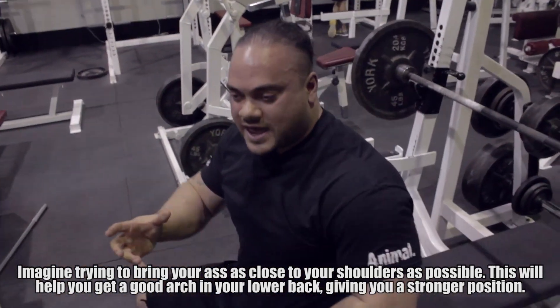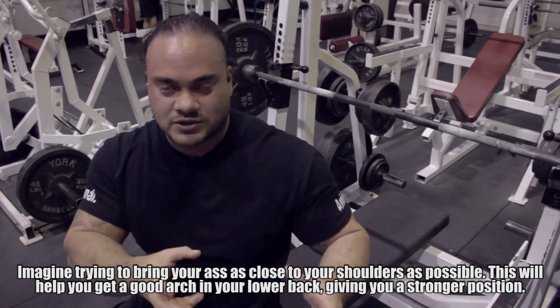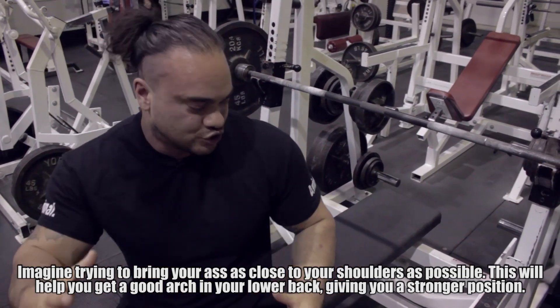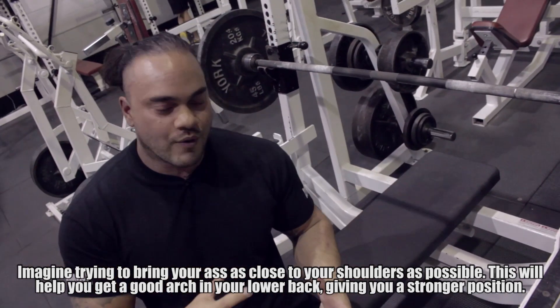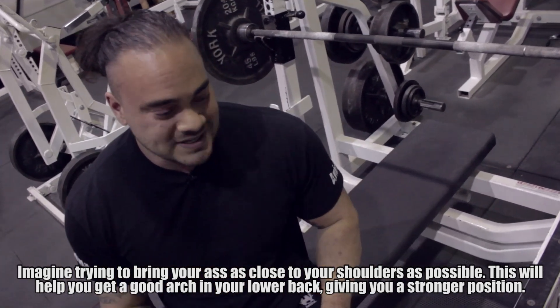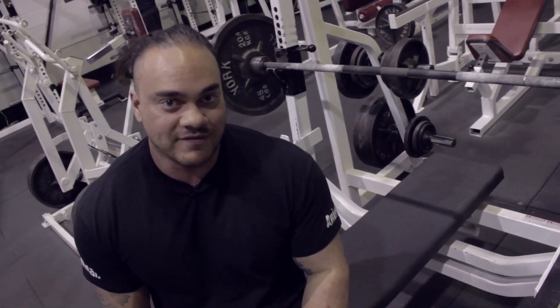When I lift up and I'm pushing my butt down, I put my butt down as close to my shoulders as possible. What I'm doing is actually driving my body into my shoulders, forcing that wedge a little bit more. I've noticed this has helped a lot in keeping tight on the bench, especially with those heavy reps.